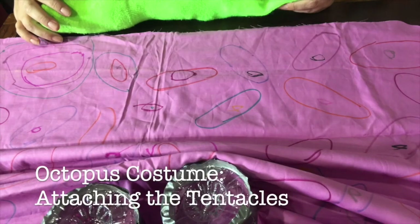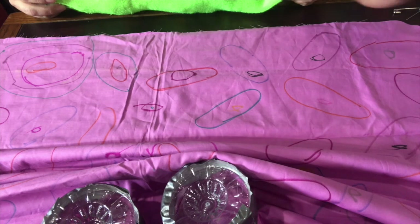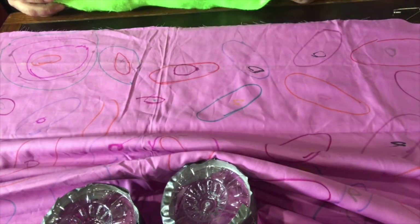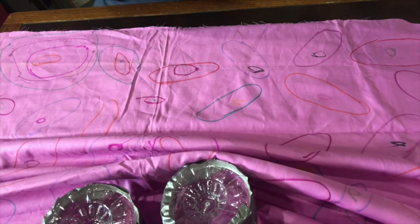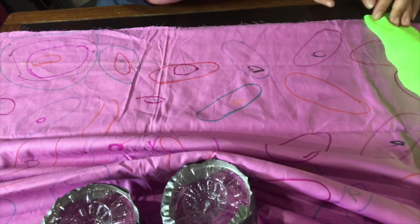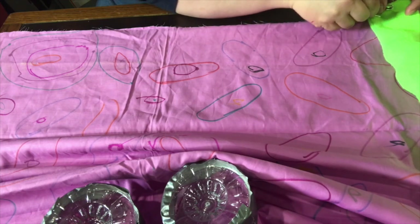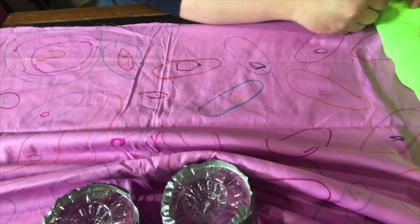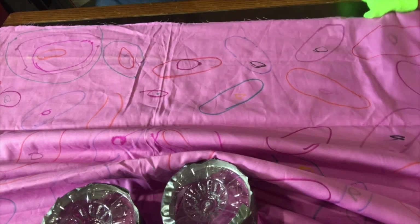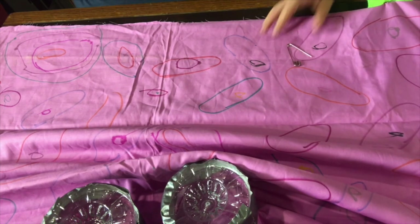Alright everybody, we're back to put our tentacles on our octopus and I absolutely got messy — my assistant got messy too, surprise surprise. Assistant, will you hand me a safety pin? I'm going to put the tentacle facing up, take a safety pin, make sure I only get the front layer, close it, and then we're going to fold our tentacle down.